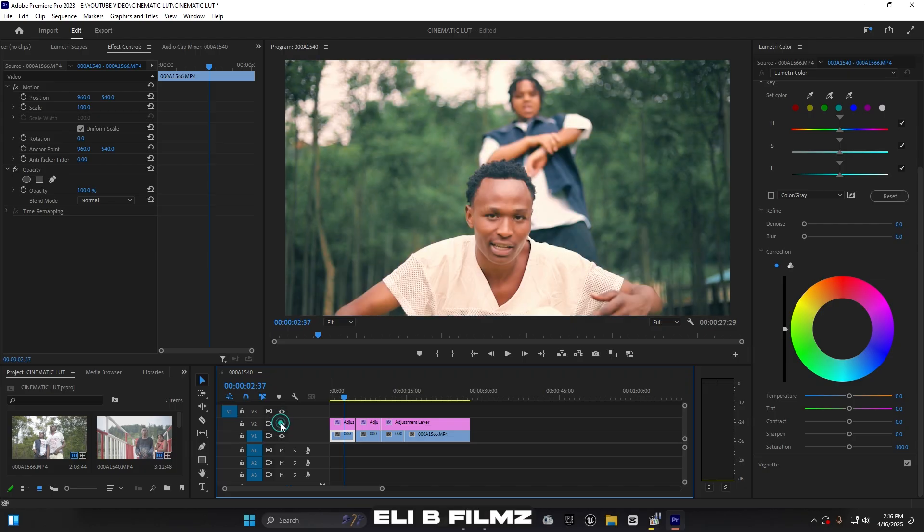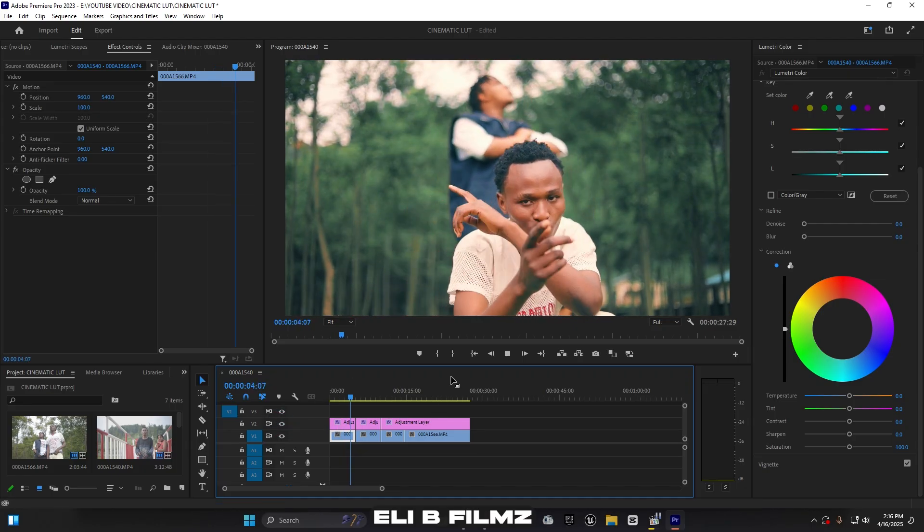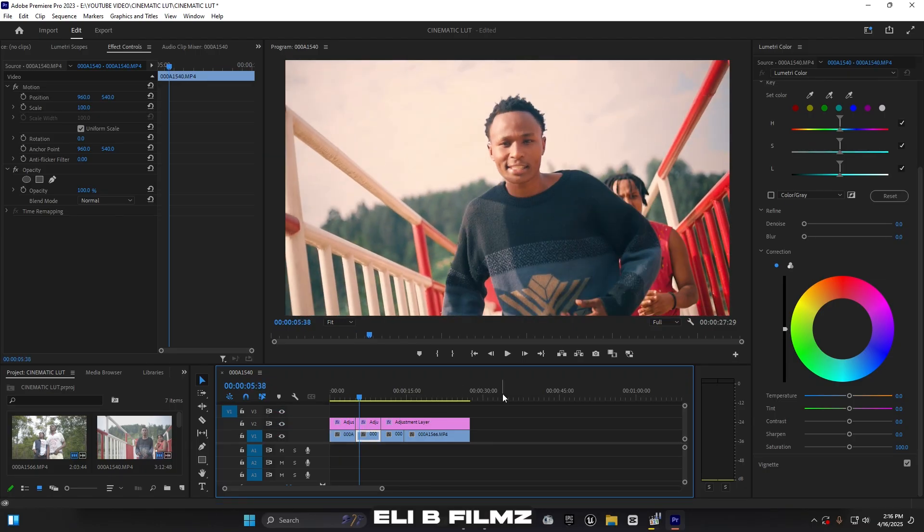So guys, as I mentioned, if you like my LUT, check the link in the description below — you can download it and use it in your clips. Thanks for watching, please like the video, subscribe, and drop a comment below to let me know what you think. See you in the next video, peace!